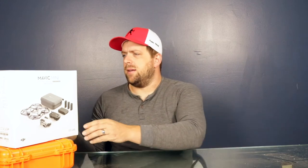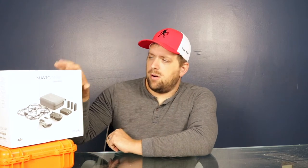This does 2.7K video resolution — my Spark only did 1080P, so I'm really excited about this. Some of the stats: 249 grams, so if you're just a hobbyist you don't have to get this registered, but since I'm a licensed drone pilot I'll get it registered with the FAA since I'll be doing it commercially. It has 4 kilometers of HD video transmission, vision sensors, GPS, precise hover, and a 3-axis gimbal.